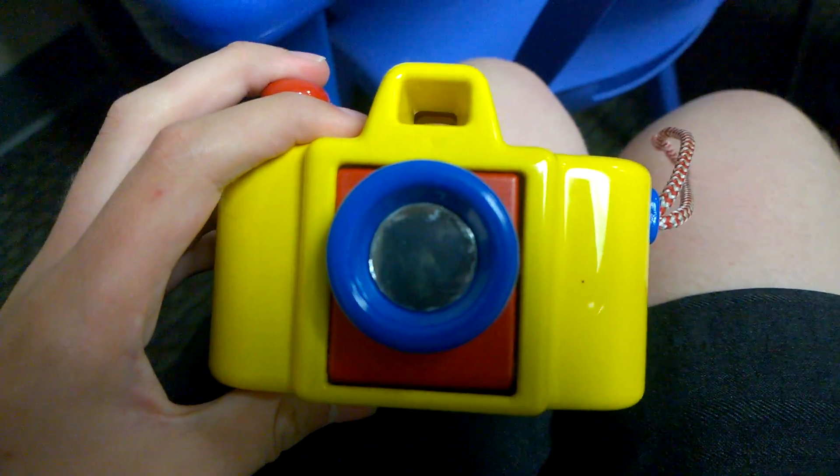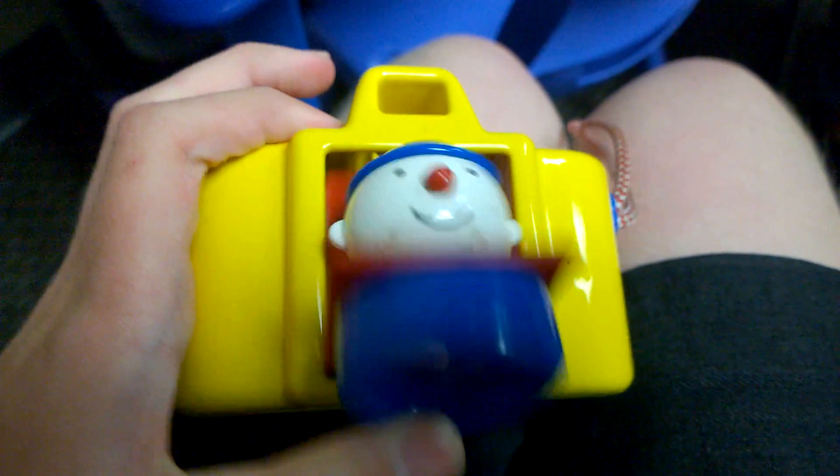Take pictures. And you say cheese. Cheese! There you go.